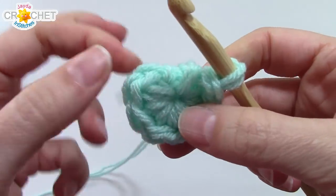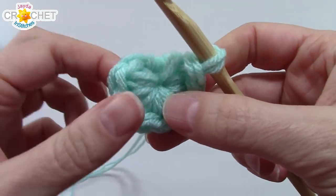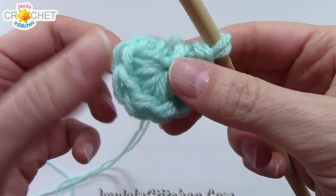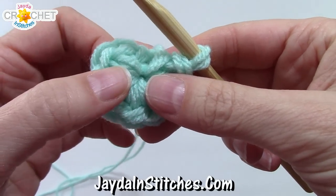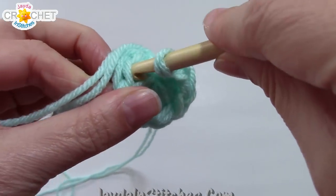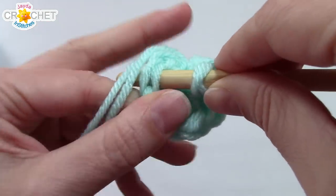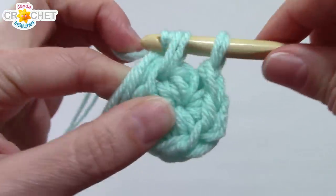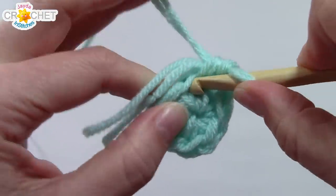We're going to continue working in the round — we're not joining our rows, just working directly into the first single crochet we made. For the next row, we're going to double up our stitch count: work two single crochets into every stitch all the way around. That will give you a count of 16 at the end of row two.